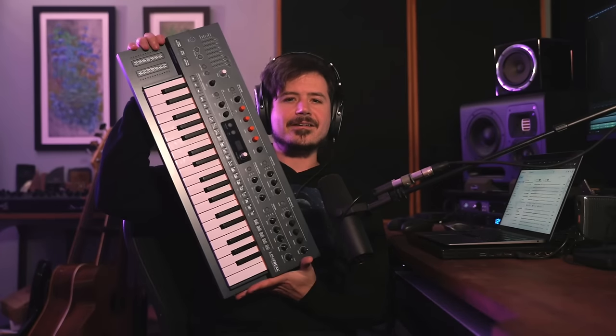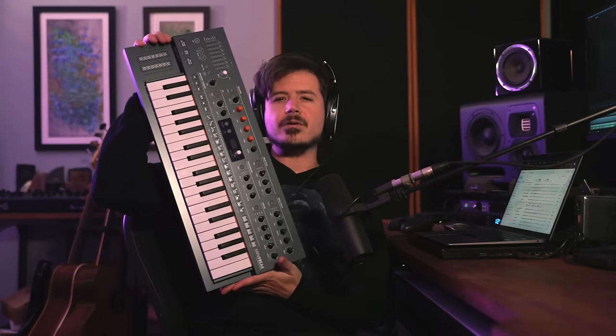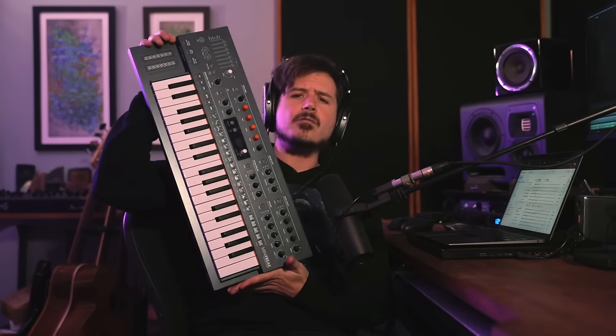Hey friends! So in these modern times, there are hundreds of synth plugins that sound just as good as expensive hardware synths. So is a hardware synth even worth buying these days? This is a question that I want to answer using this little guy, the Arturia Minifreak.